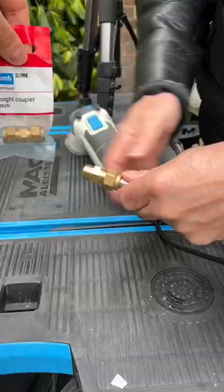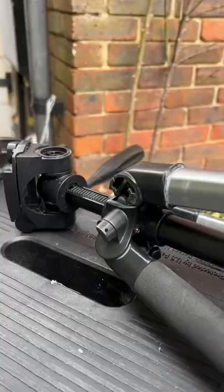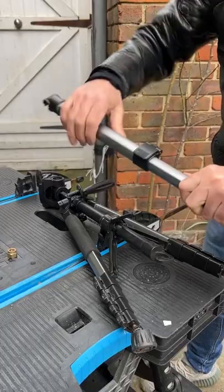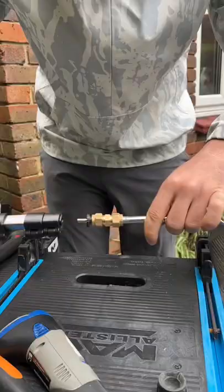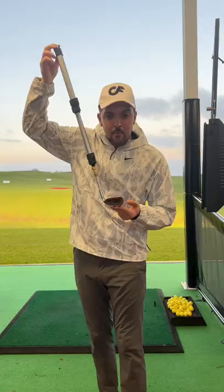Step 1: cut the end of an old golf club. Step 2: use compression fittings to screw in the end of your club. Step 3: break the leg of your tripod and use that as a shaft. This way we can make our club longer or shorter, and fit the club head to the shaft using the adapter we just made. And now we have a homemade tripod golf club.